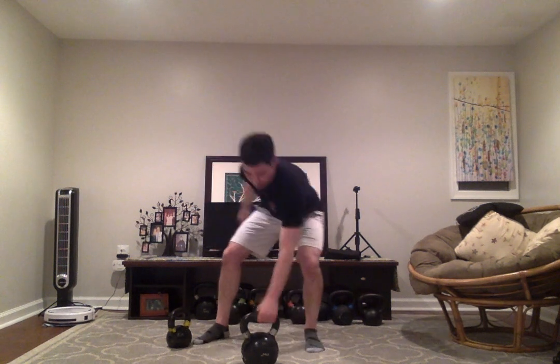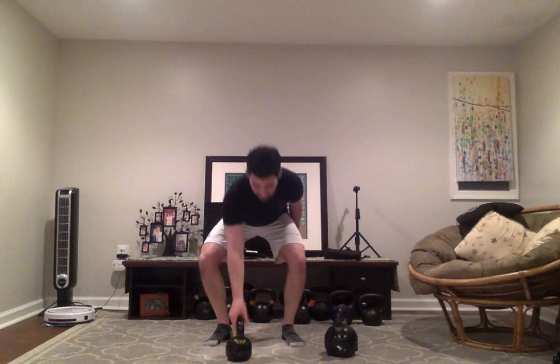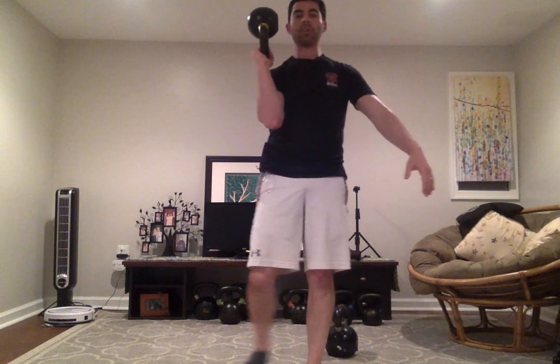Last, we have the bottoms up carry. You're going to want to go a little bit lighter because it is much more challenging and it really taxes the grip. The shoulder is pulled down, nice tight grip on the kettlebell, abs engaged, and then you just walk around for time or distance.